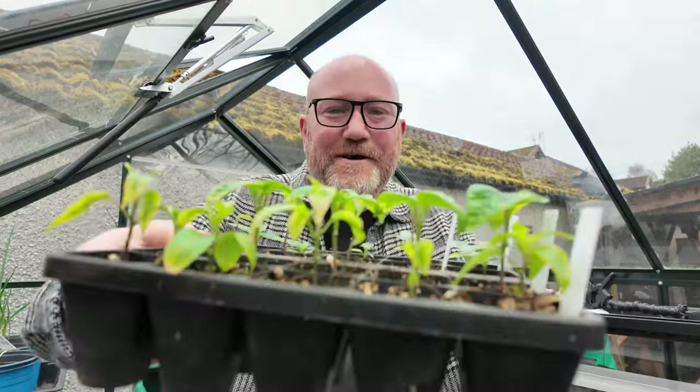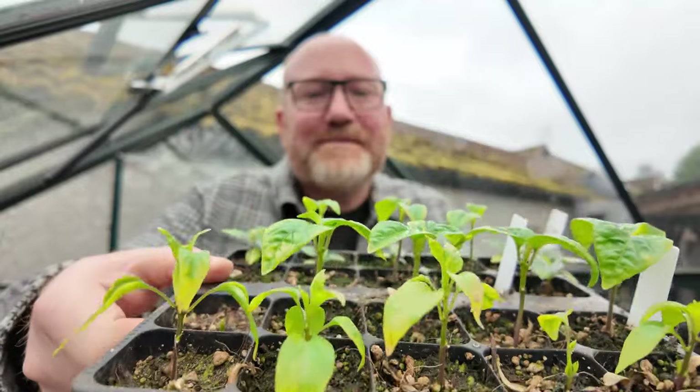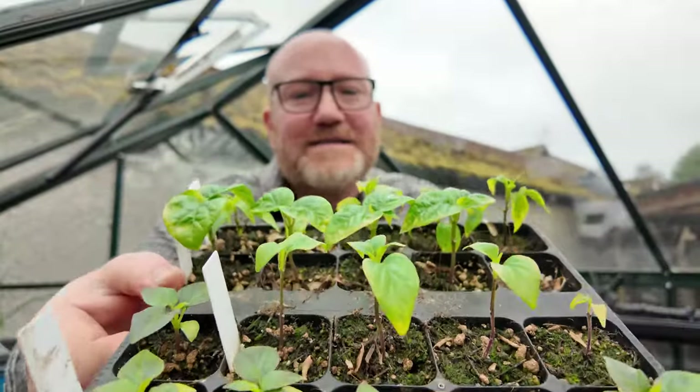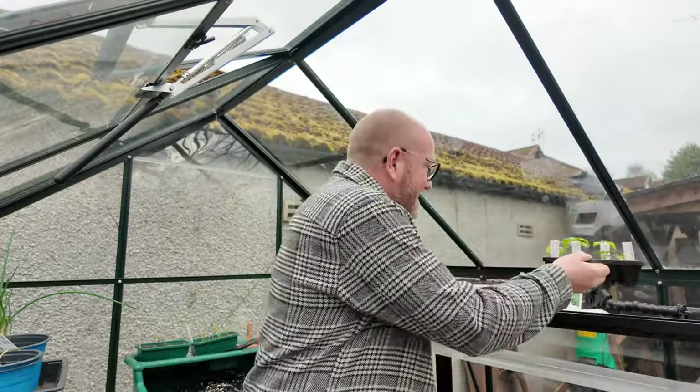I'm pleased to say, hopefully you can see now, things are looking a little bit better. Certainly on this side they've picked up massively. Let me spin you around and show you the ones on this side. Certainly on the top you can see they're looking a lot more green than they were beforehand. Really with peppers you want those dark green coloured leaves.